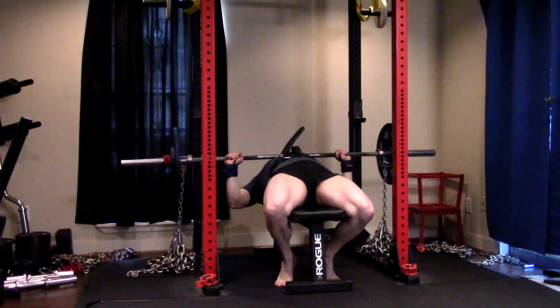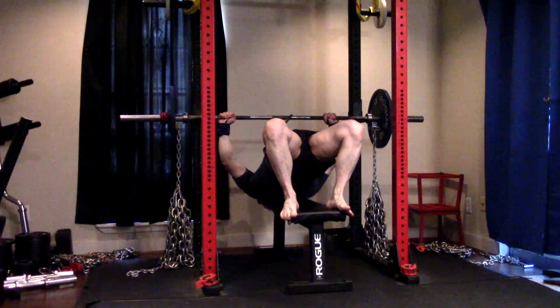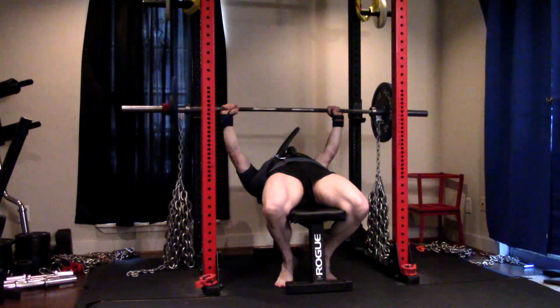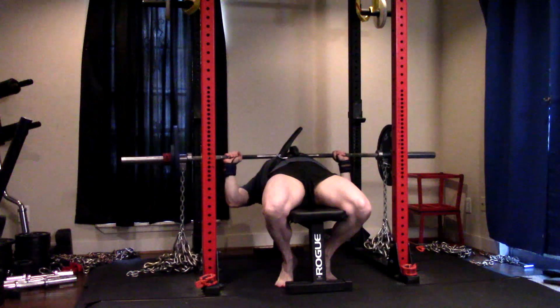We did five sets of five, trying to explode as hard as we can. And I'm sticking with pausing now — pausing on my speed work on the bench — because I feel like I get better control, easier correct touch point, and I can explode a little bit harder.